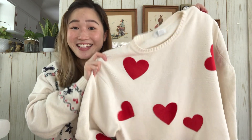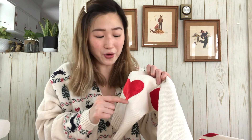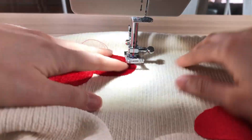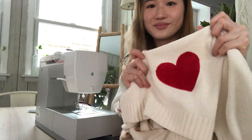Here are all the hearts ironed on and I think it looks so freaking cute! I ended up having to cut two more hearts because I noticed a hole on the sleeve. The hearts are actually adhering to the sweater pretty well, so if you want to be done, you're done! But I'm going to take one more additional step just to really secure the hearts in place. All I'm going to do is sew a straight stitch along the borders of each heart with red thread. My needle is just to the left of the edge of the heart and I sew along the edge — when you approach the curve and have to lift the presser foot to pivot the fabric, make sure your needle is always in the down position. Once you've sewn around the entire heart, repeat for all the other hearts.